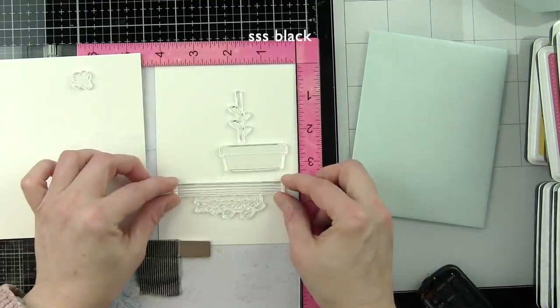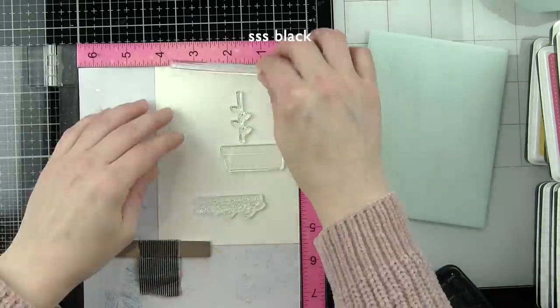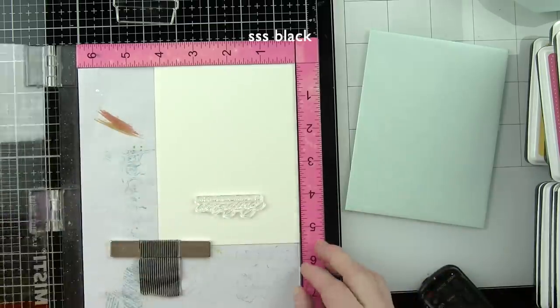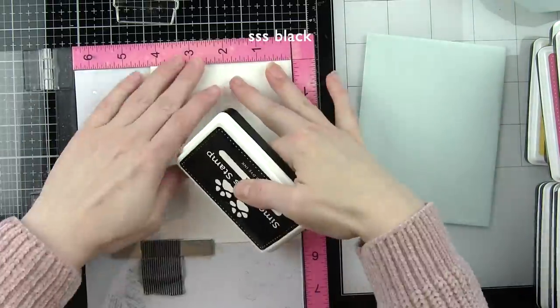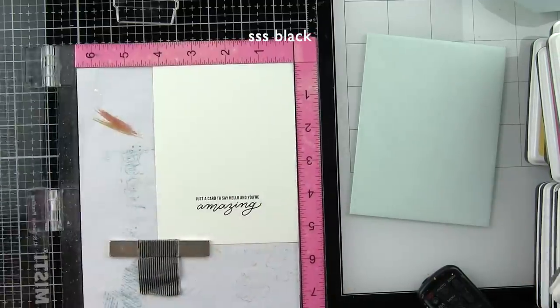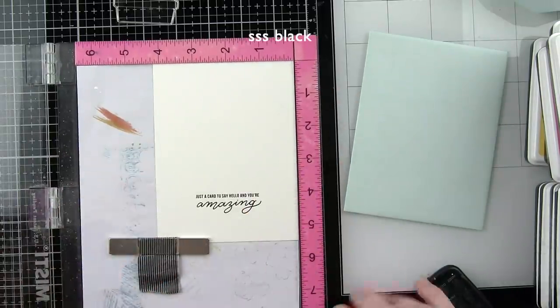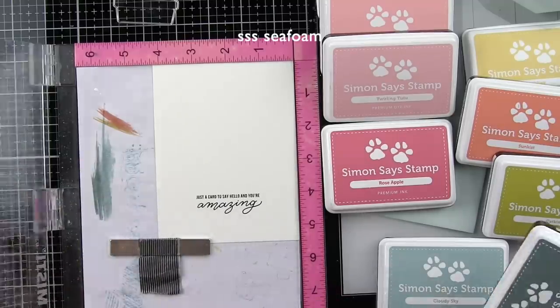The Hello Darling stamp set included in the April kit is perfect for this technique. It's full of fantastic solid images, all kinds of beautiful florals. Whether you choose to do flower pots, there's a large sentiment, larger leaves, a cute bicycle — lots and lots of images for building little scenes or cards that you can add shading with your Polychromos or Prismacolor colored pencils.